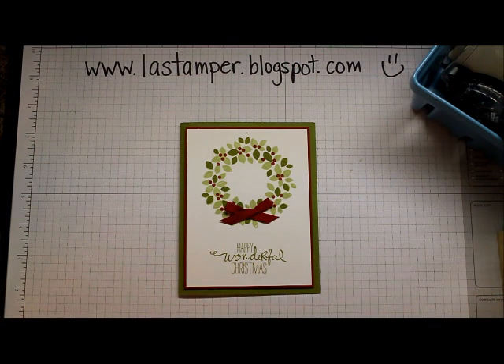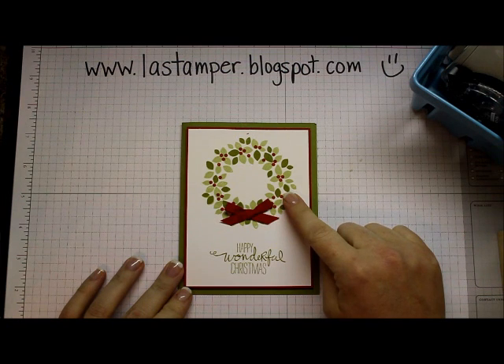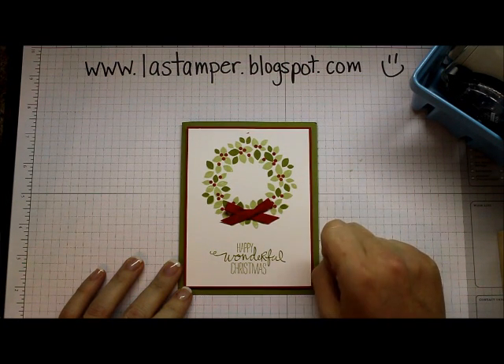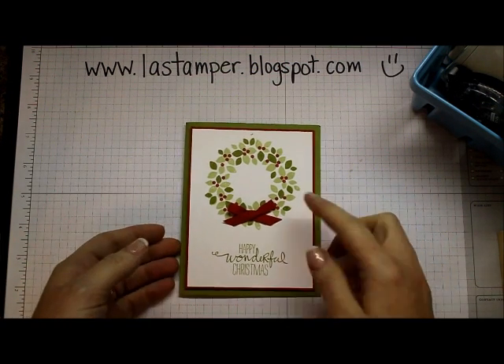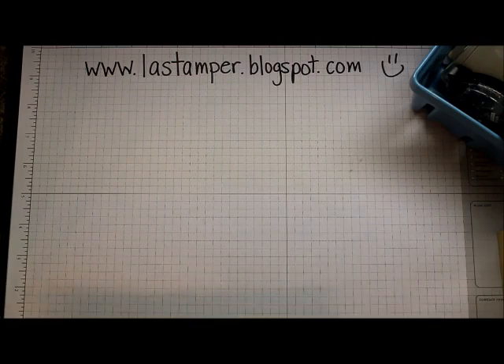Hey there stampers and welcome to Simple Card Sunday! Today I have a really super simple Christmas card for you and it uses the new Wondrous Wreath set out of the holiday catalog, which I think is my absolute most favorite stamp set out of the catalog this time around. Stay tuned because there'll be a lot more cards with this stamp set on my blog in the next little while.